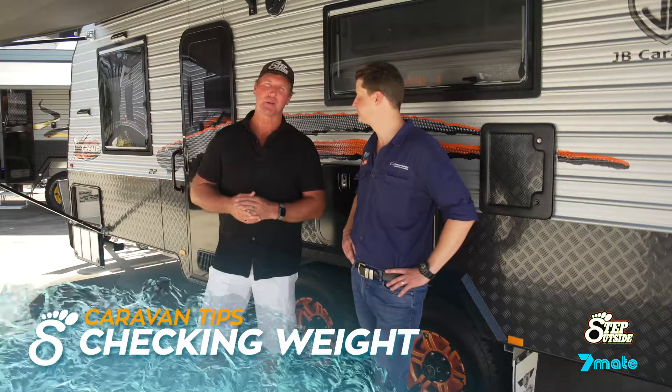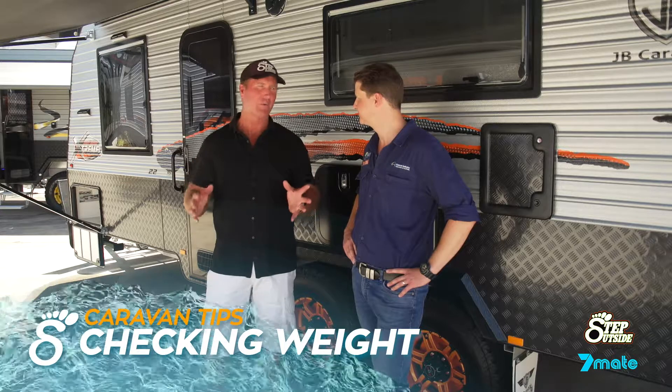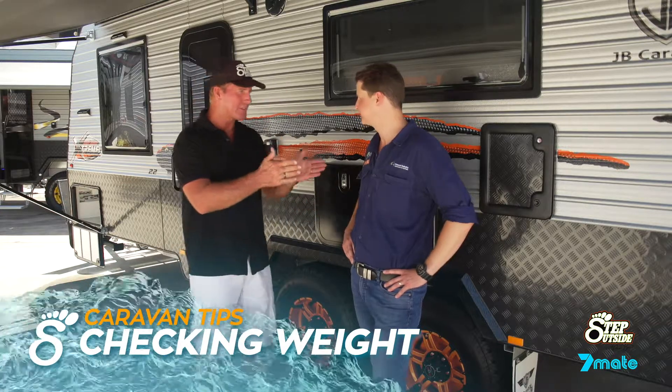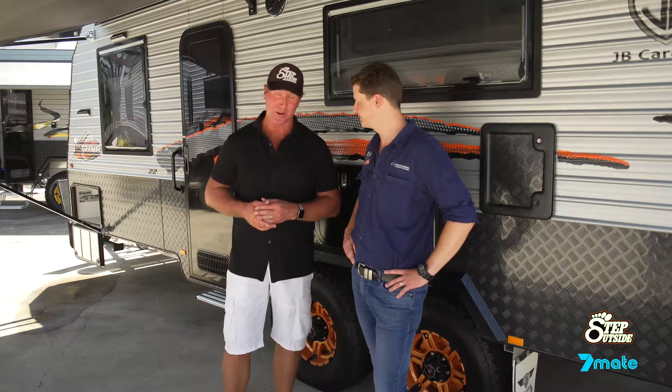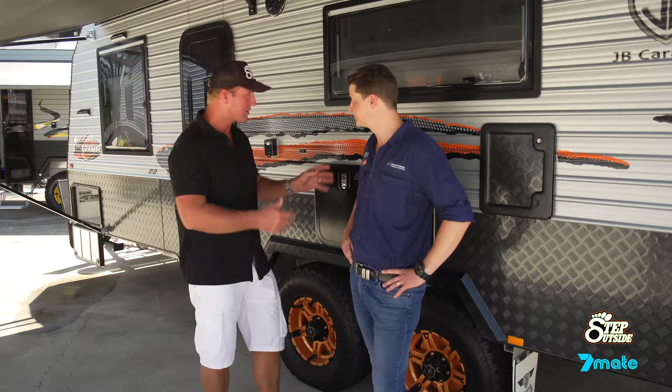Hello everybody again, it's Bertie here coming to you from one of our JB dealer yards around the country. They are splashed everywhere, and of course James Field, the technical liaison for the Caravan Industry Association of Australia. How critical is it about weight distribution when it comes to towing a van?